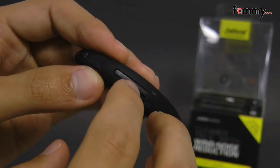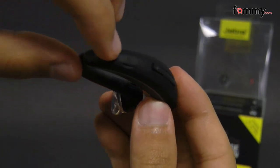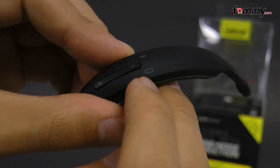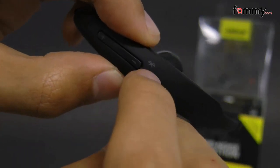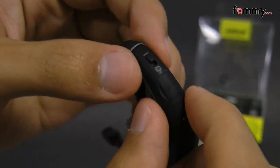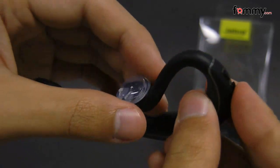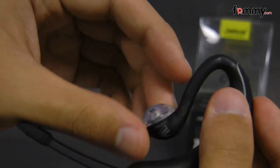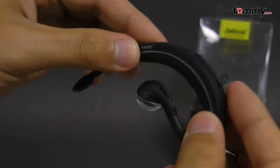Here they have the volume controls along with the status indicators, and if I turn on the switch these should light up — that's the battery indicator along with the Bluetooth indicator. Here they have the micro USB port to charge it up, and the ear piece itself which is really flexible and also feels pretty durable as well.